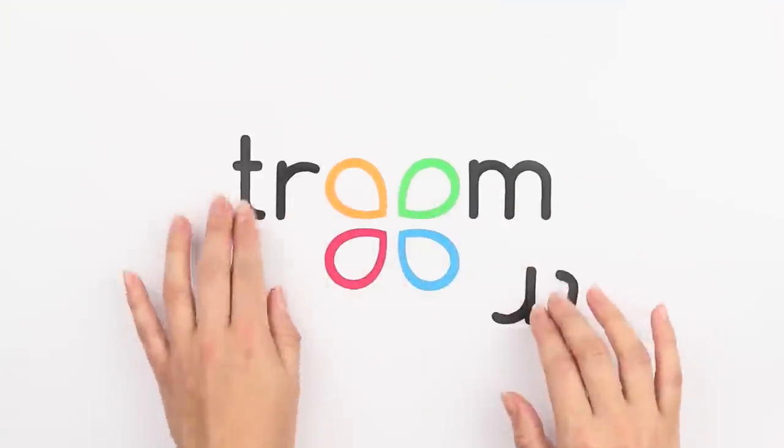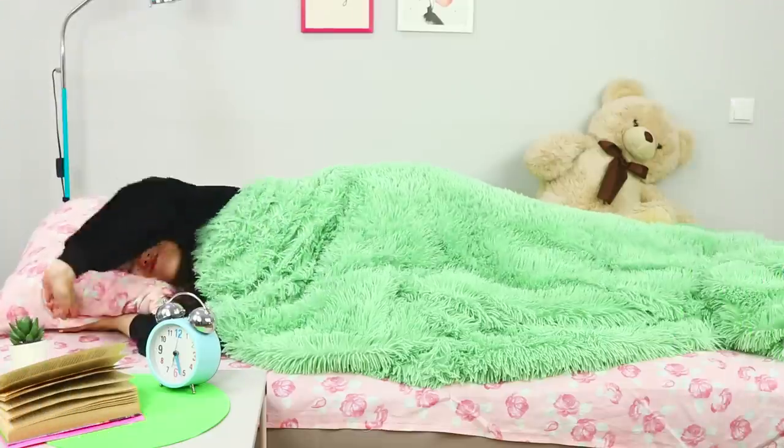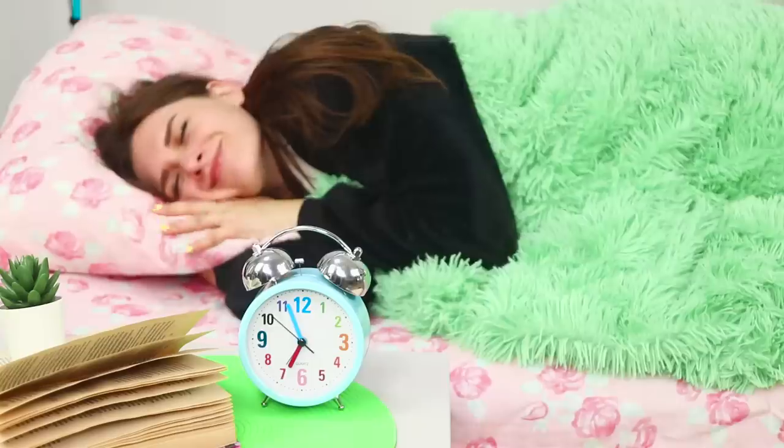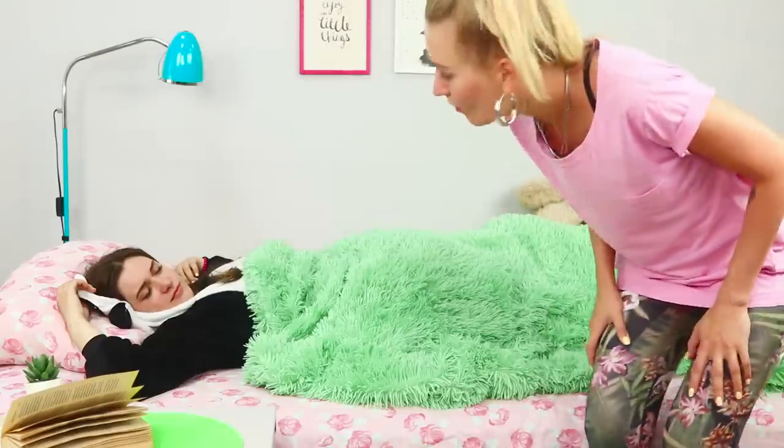Mornings are not always good. Every morning, my warm bed seems extra soft and comfortable. I'm so tired of my alarm clock. It better stay quiet from now on.